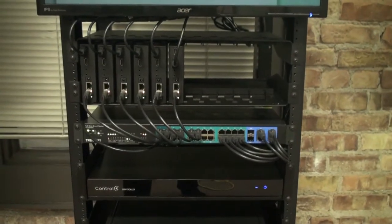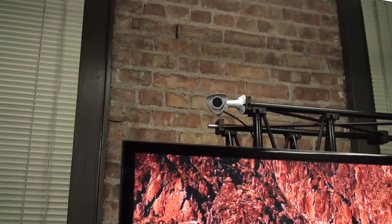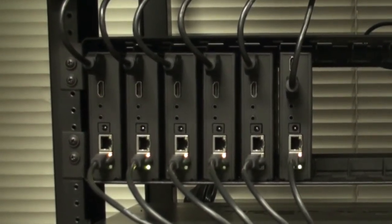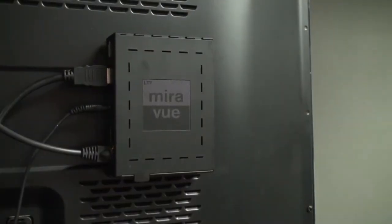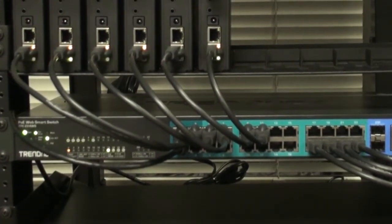Because the transceiver is a dual-function device, video sources can be distributed at the TV, centralized in a rack, or both. Here we have a number of video sources racked — specifically, two satellite DVRs, a Blu-ray player, an Apple TV player, an IP camera, and a network storage device containing video files and corresponding poster images. The wiring is very straightforward. Each HDMI video source is connected to the HDMI in port on a transceiver, and each HDMI display is connected to the HDMI out port. All transceivers are networked via a basic unmanaged PoE switch, along with any other IP video sources.